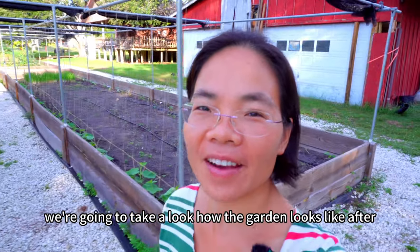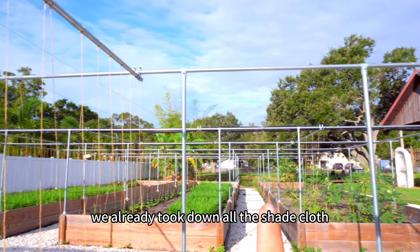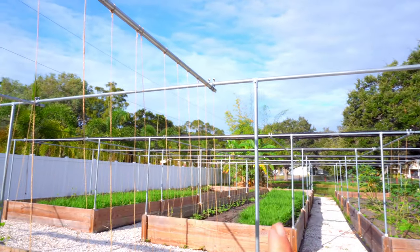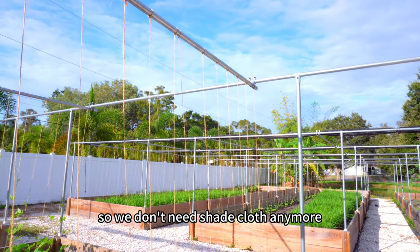We're going to take a look at how the garden looks after one week of transplanting the vegetables. As you can see, we already took down all the shade cloths. Right now we don't have very intense sunlight, so we don't need shade cloths anymore.